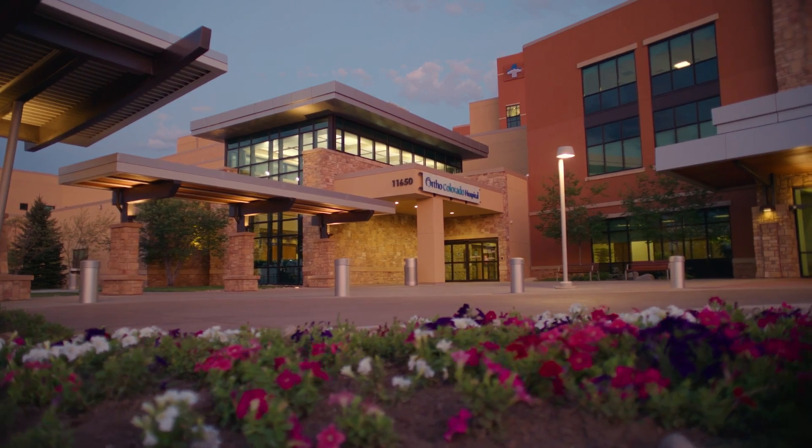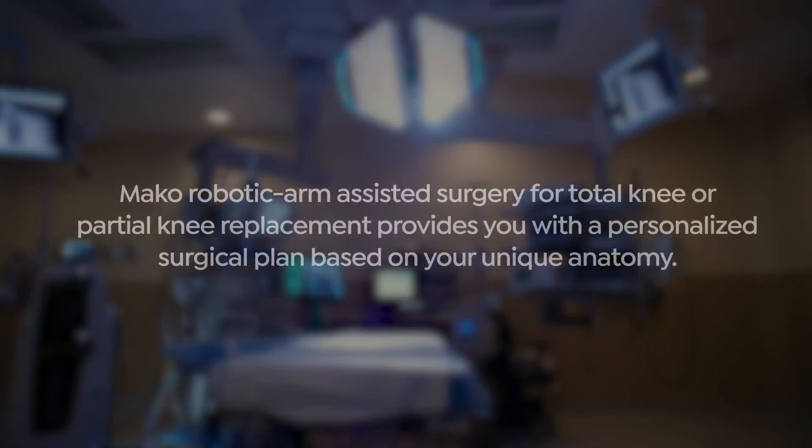My name is Dr. Peter Gold. I'm a total joint replacement surgeon with Panorama Orthopedics at OrthoColorado Hospital.